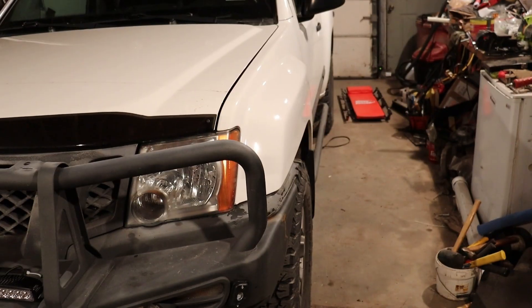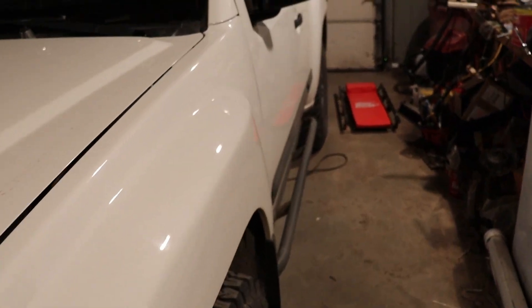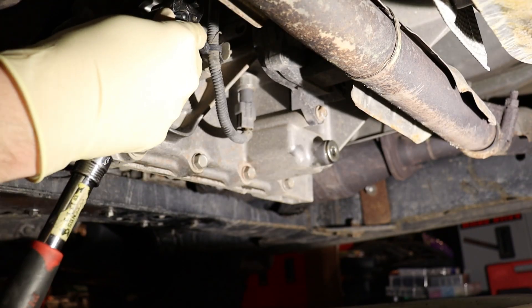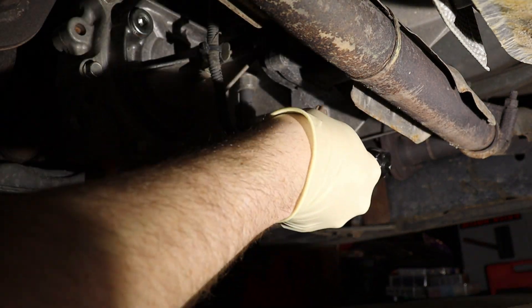Gotta start this channel somewhere. Why not today? So today we're gonna be working on something that I've been asked about many times — tips for changing fluids on the gear cases located underneath the vehicle, and in particular how you're supposed to fill these things back up after draining the old fluid. Today we'll be working on my Nissan Xterra's transfer case, which basically controls the four-wheel drive system.